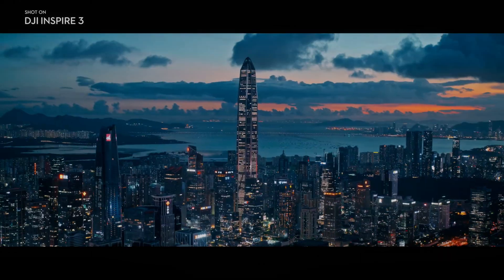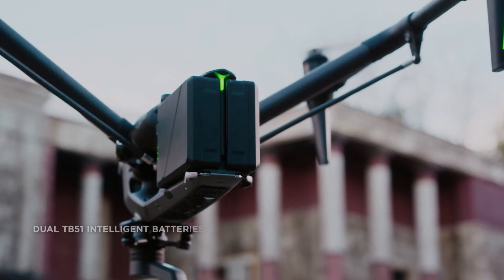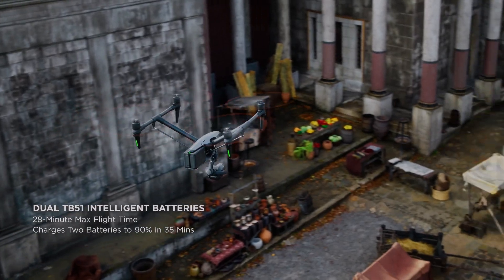With DJI's advanced vision system, the Inspire 3 can navigate safely and accurately, providing filmmakers and photographers with even more creative possibilities.